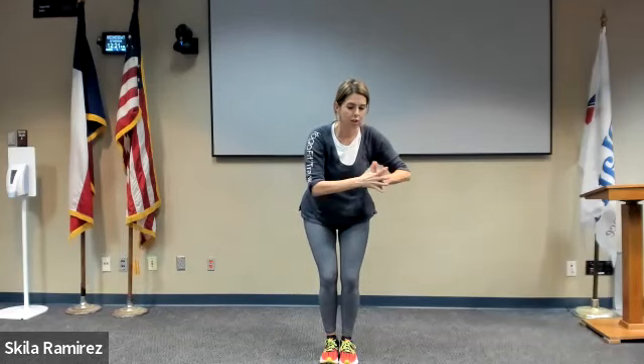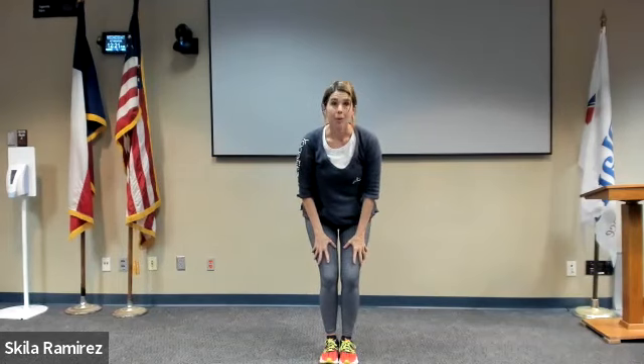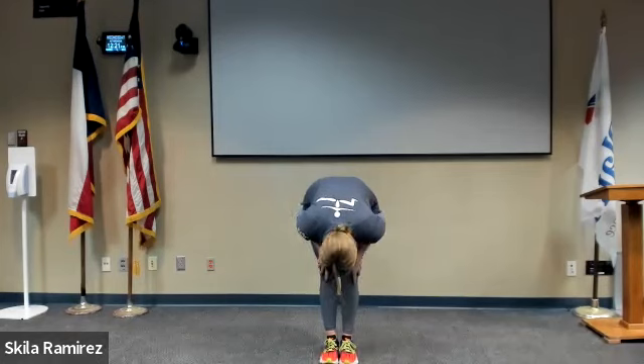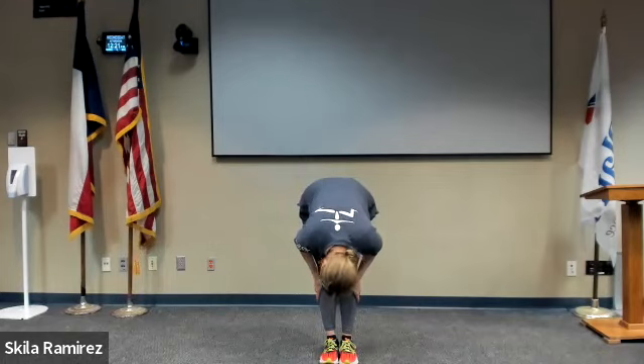When you're ready, release that contraction, thumbs to center, chest to center. Palms to the thighs, relax the upper body, and straighten the legs. Let's shake the head yes and turn it left and right. Find a still point. Big exhale from your throat with a sigh.